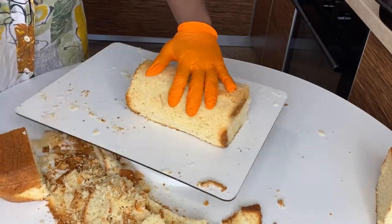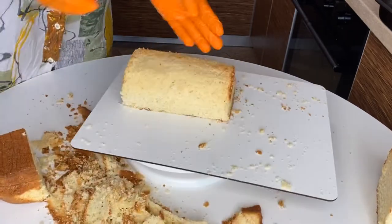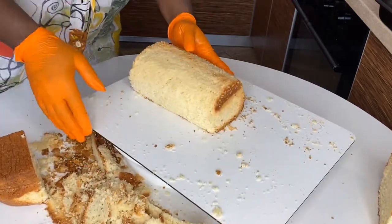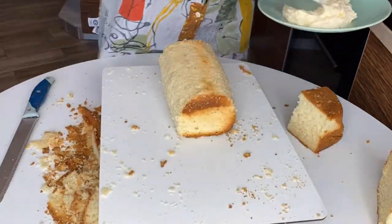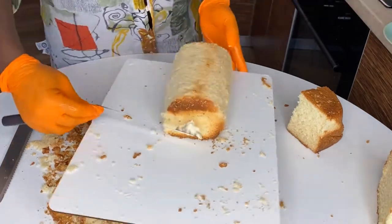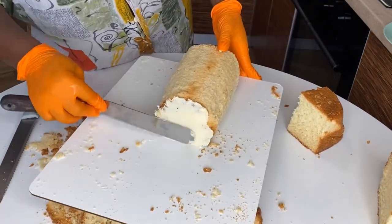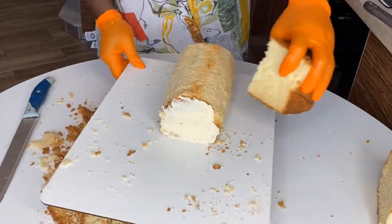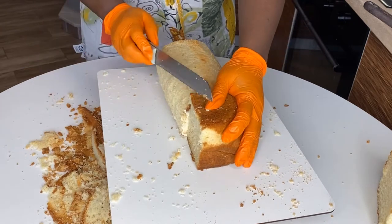If this is your first time carving a cake, be ready to spend at least one hour just carving — not decorating, just carving. The slower you go, the more control you have. I'm putting some buttercream to glue the front and back parts of the cake together because I already carved the bottle shape out.